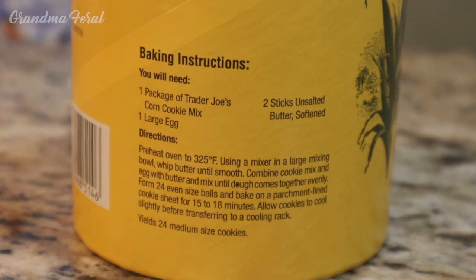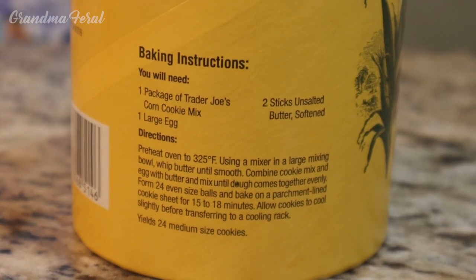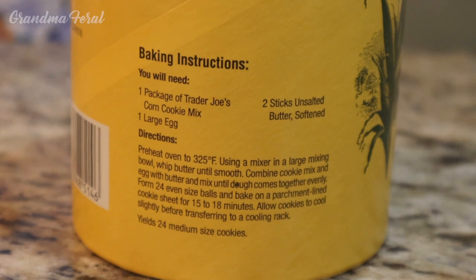Other ingredients needed are a large egg and two sticks of unsalted butter. The directions say preheat oven to 325. Using a mixer in a large mixing bowl, whip butter until smooth. Combine cookie mix and egg with butter and mix until dough comes together evenly. Form 24 even-sized balls and bake on a parchment-lined cookie sheet for 15 to 18 minutes. Allow cookies to cool slightly before transferring them to a cooling rack. Yields 24 medium-sized cookies.